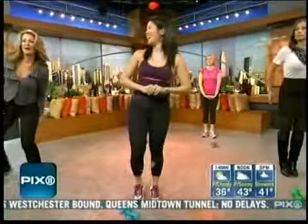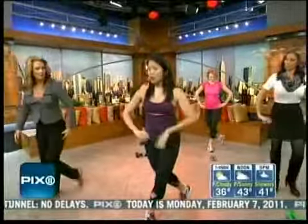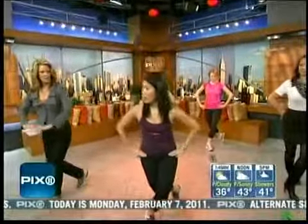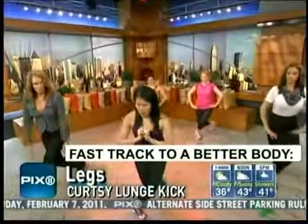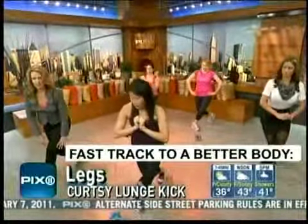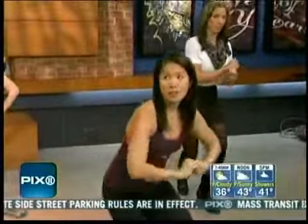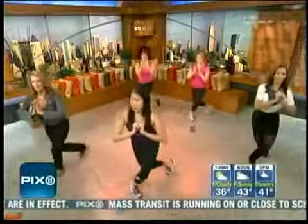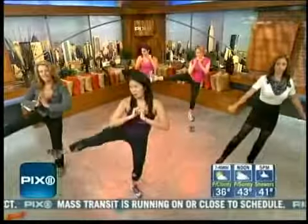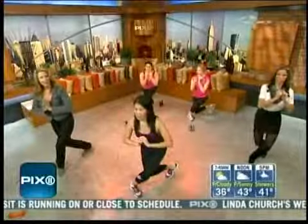Give us one more exercise. We'll work the right side one more time. The last one is a curtsy lunge — you're just going to pretend like you're curtsying. Very lady-like. Deep, deep lunge. You cross your knees at this point, then you're going to kick up to the side and land back in a lunge. This works your quads, your hamstrings, and your butt. I think also your whole core — this is a balance move. Absolutely fabulous.